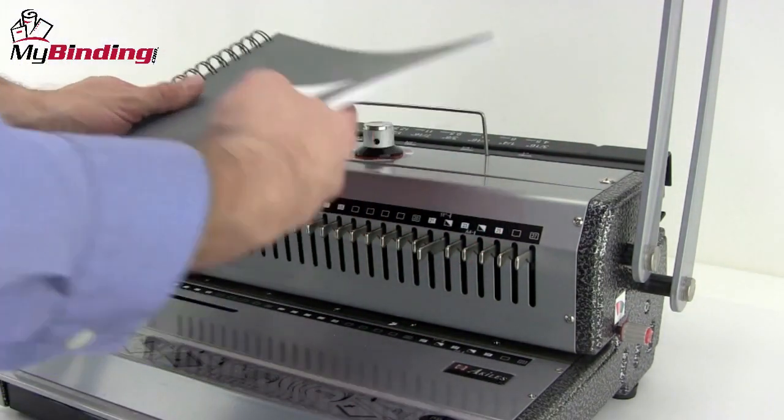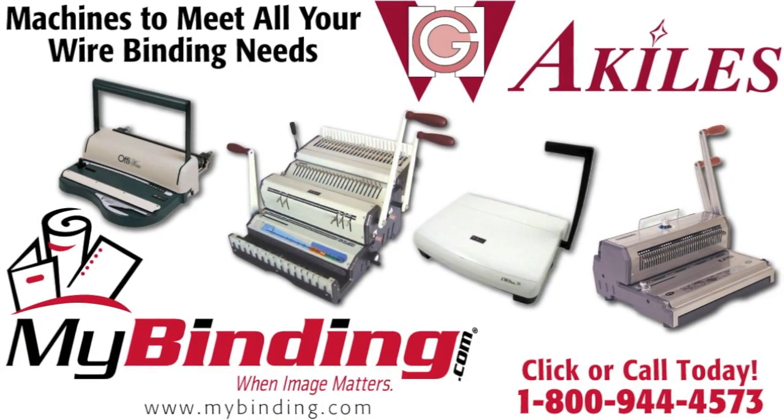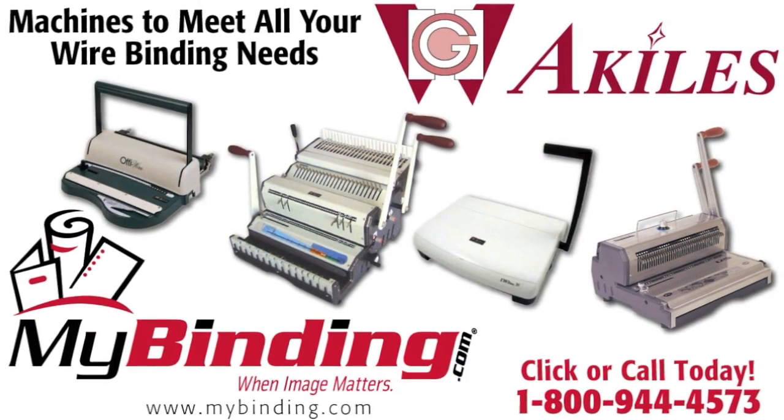There it is — that's all there is to it. That's 2-to-1 pitch loop wire binding on the Achilles WireMac 21. For more demos, reviews, and how-tos on this product and many more, check out MyBinding.com.